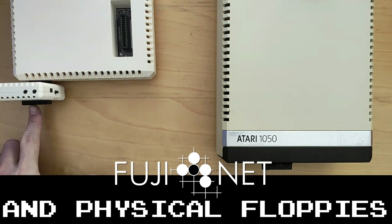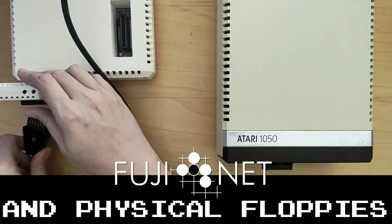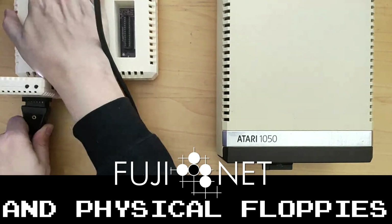On the front of the Fujinet, there is actually a connector that you can use to connect a serial IO cable, just like with your disk drives, up to the Fujinet. It just goes in like so.